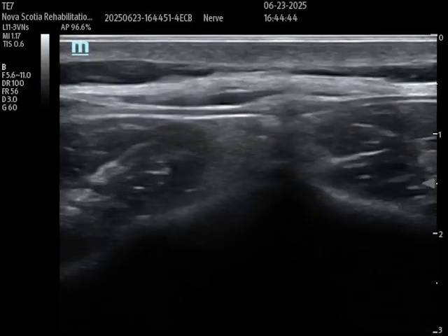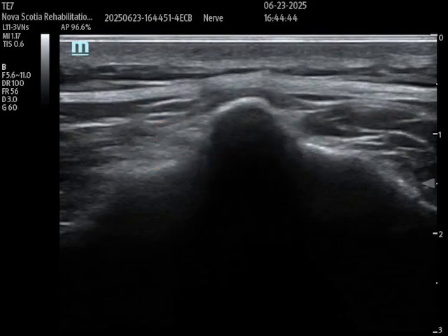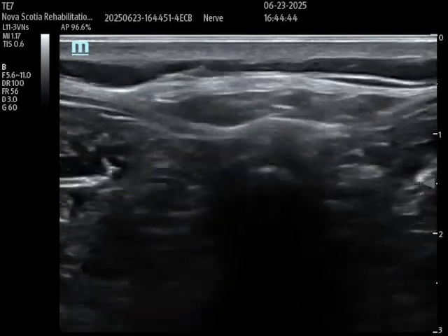Here we have the ultrasound in transverse plane over the back, and I've identified the spinous process of the lumbar vertebrae — you see that nice hyperechoic bony landmark with that posterior acoustic shadowing. What I'm going to do next is take that ultrasound probe and translate it distally, keeping it in the midline.